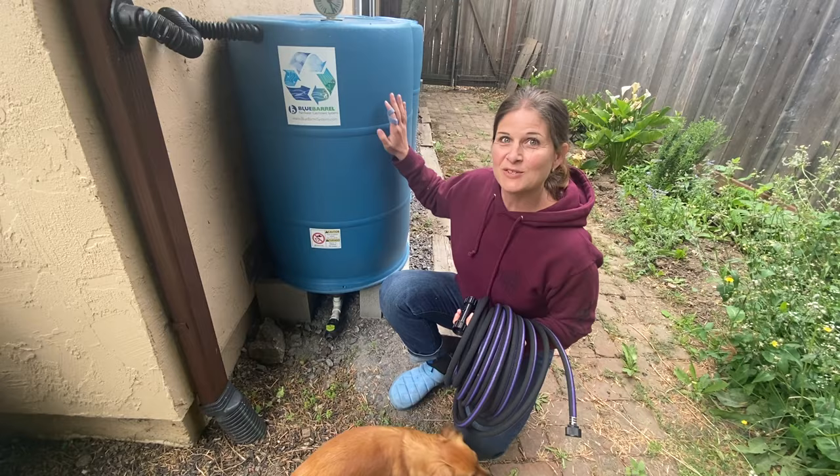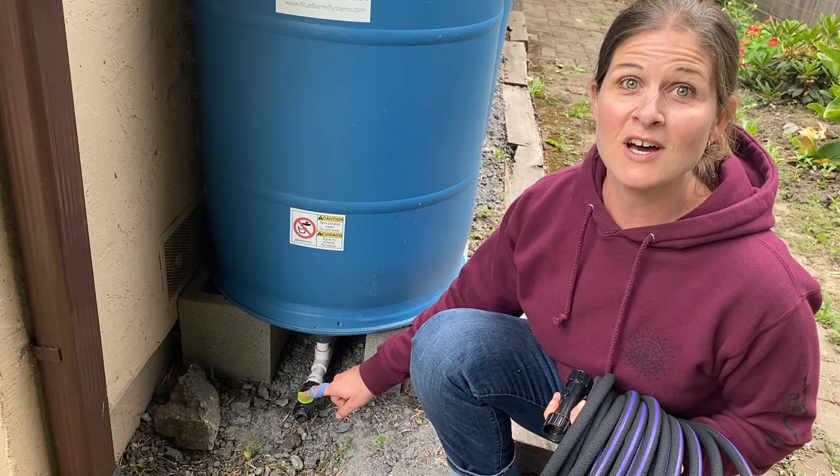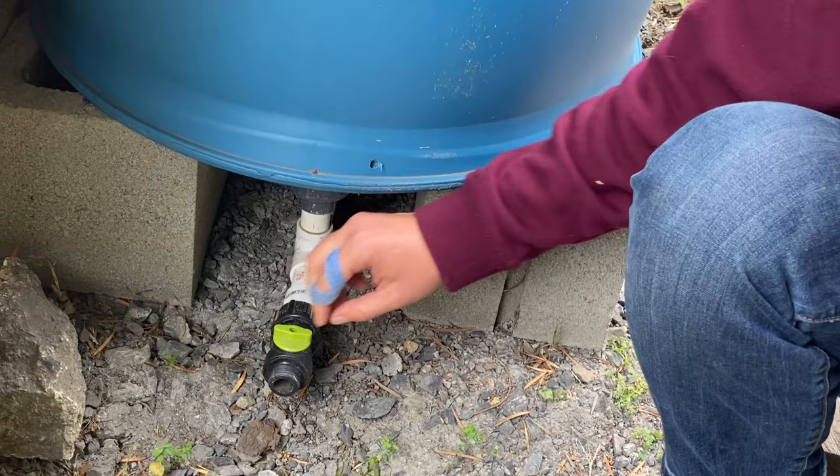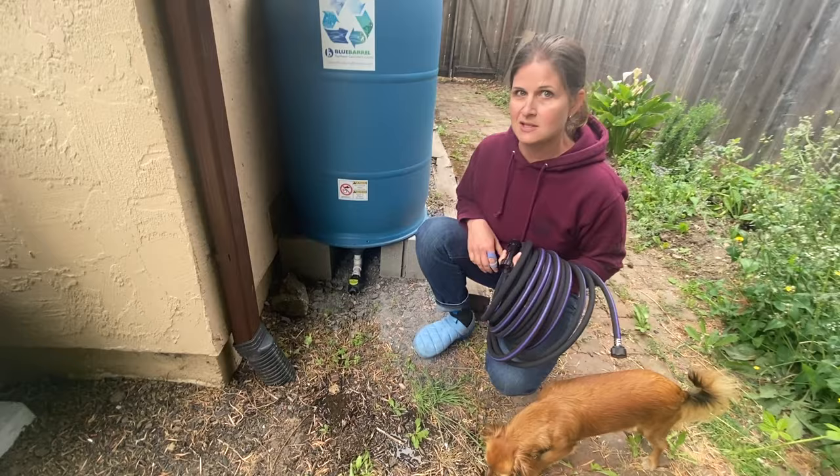Looking at some of the connections here — every Blue Barrel System comes standard with a drain valve where you can hook up a gravity-fed irrigation system. I have lots of videos on YouTube and at BlueBarrelSystems.com about gravity-fed drip irrigation. I'm going to open the valve just to show you — this is non-pressurized water, but look how strong that comes out. We don't need to add any energy inputs; we just need the right equipment to irrigate with gravity.